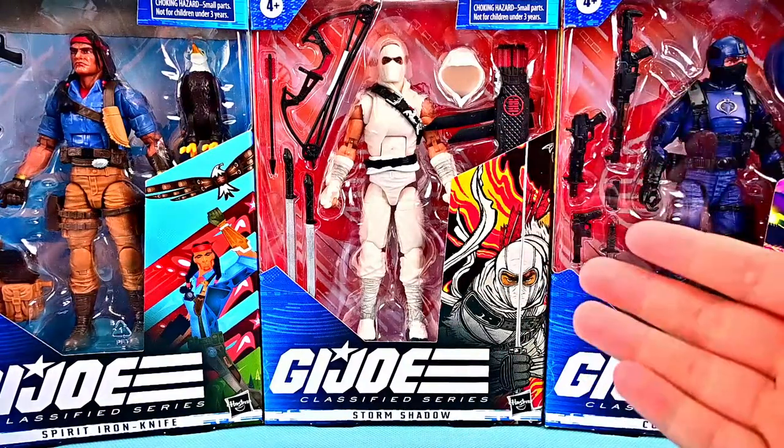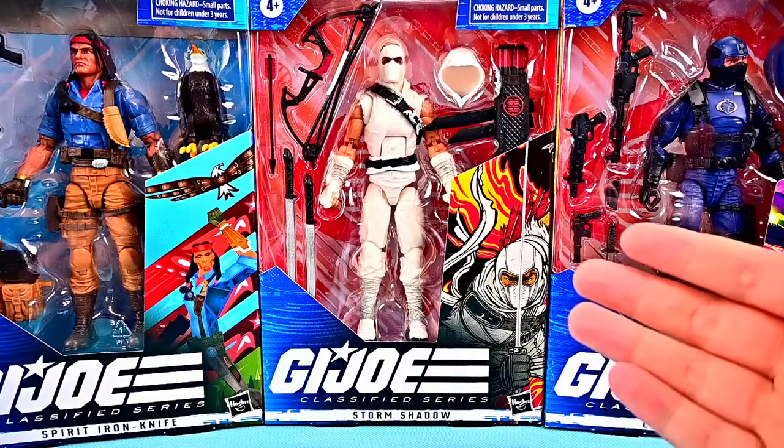What is going on everybody? Welcome back to the Austin Nerd Show. Today we're looking at the new G.I. Joe Classified Series Wave 8 figures.